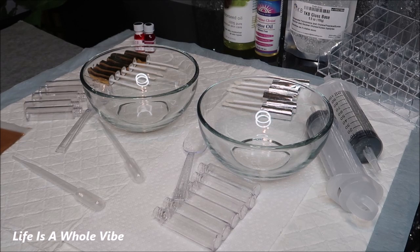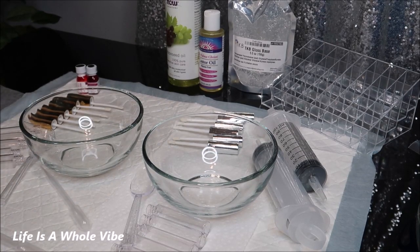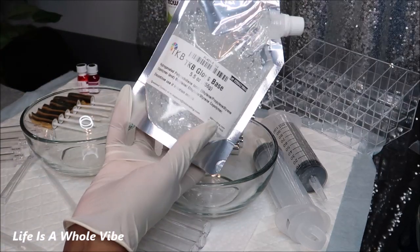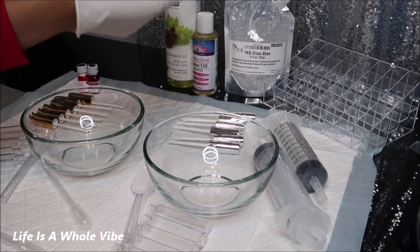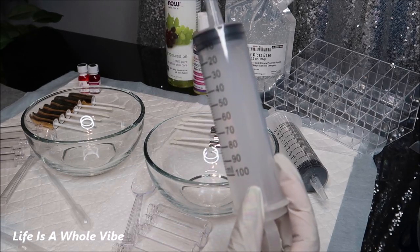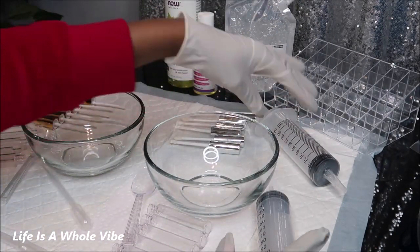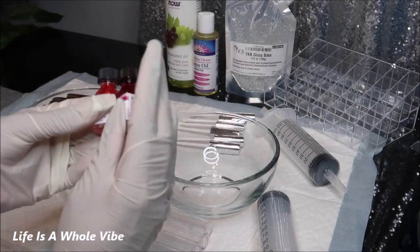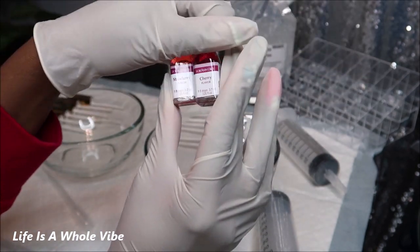Today we are going to be making some lip gloss. We have TKB gloss base, castor oil, grapeseed oil, and a little organizer to set everything up once it's filled. We have 100 milliliter syringes that can be purchased on Amazon — both came together for $7.99. The lip gloss tubes, 30 of them, were $22.99 on Amazon. The bowls came from Ballotree. The flavoring oils — strawberry and cherry — came from Amazon, a pack of four for about $8.99.